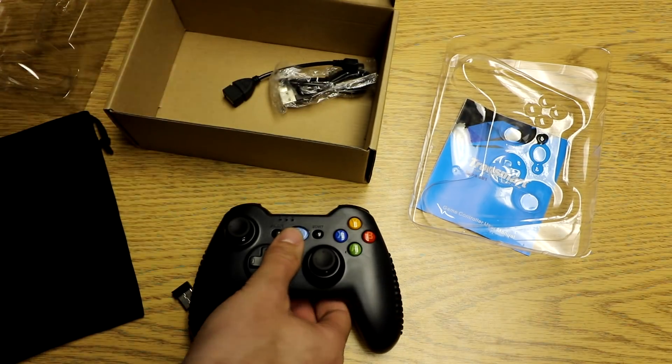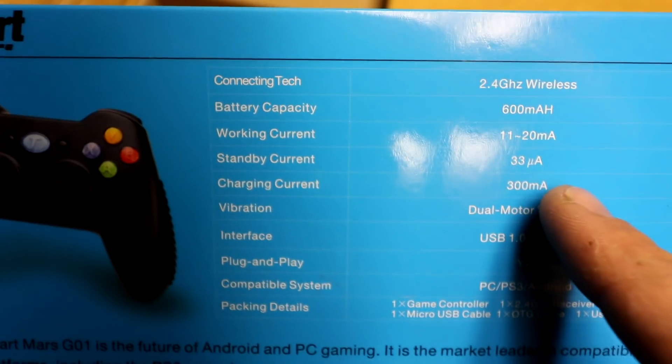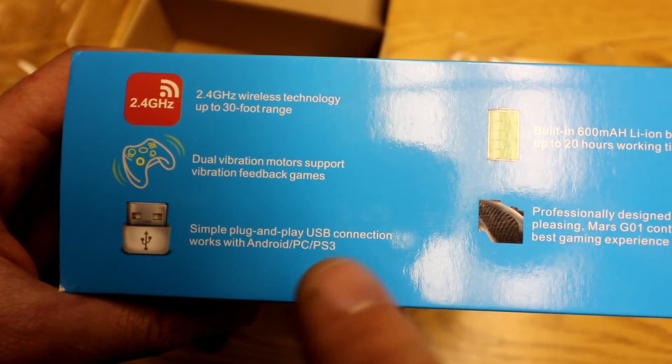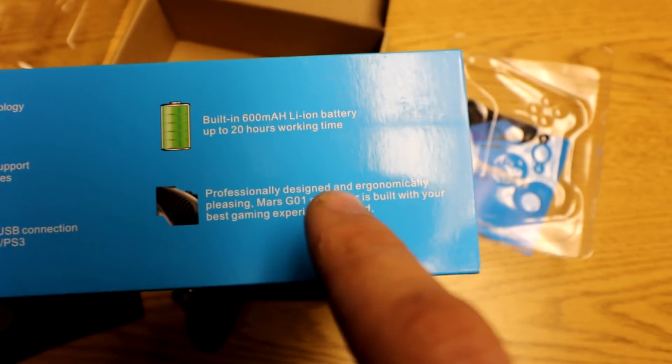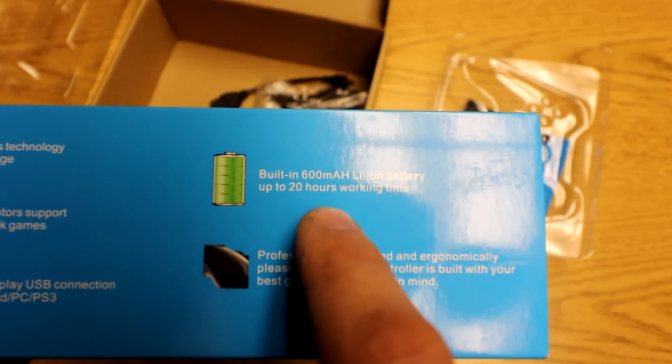As far as battery life, let's check out what it's advertising here. Battery capacity is 600mAh. So dual vibration motors, 2.4GHz, plug and play, professionally designed and ergonomically pleasing, and up to 20 hours of work time. So let's give this one a shot.